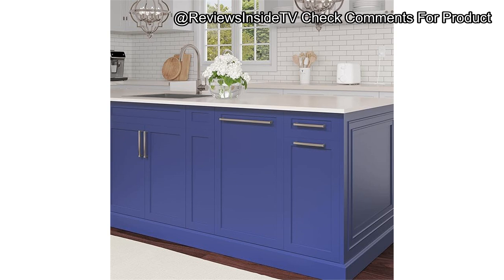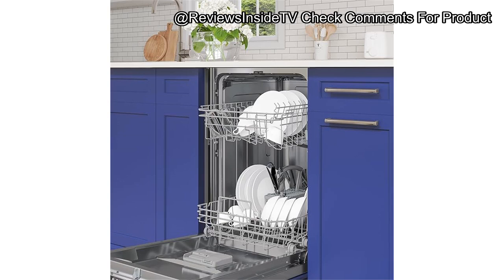User-friendliness is definitely one of this dishwasher's strong suits. The control panel is digital, located conveniently on the top of the door, and features hidden controls that maintain a clean, minimalistic look. The racks are well-designed for easy accessibility, and the utensil basket is a great addition for quick loading and unloading.